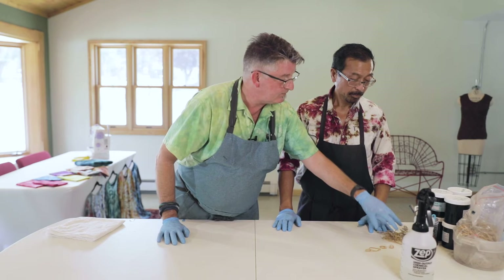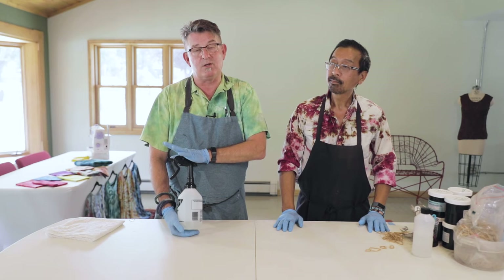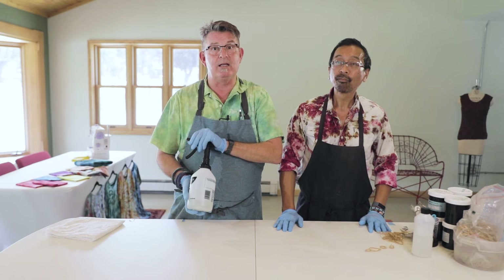Another thing you might want is a spray bottle with soda ash solution in it. The reason I use a spray bottle with soda ash solution is because I live in Colorado — in Southwest Colorado it's very dry. The fabric tends to dry out really rapidly, and often it's easier to work with a slightly damp fabric. So instead of dampening it with regular water, I dampen it with soda ash.